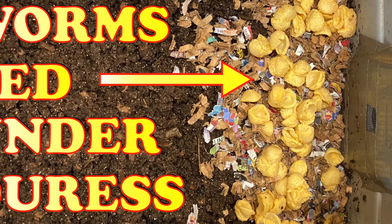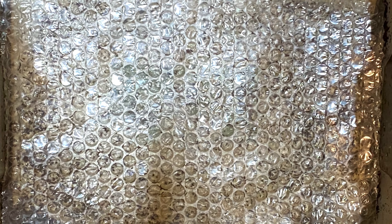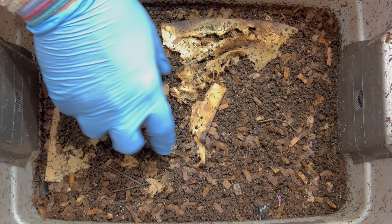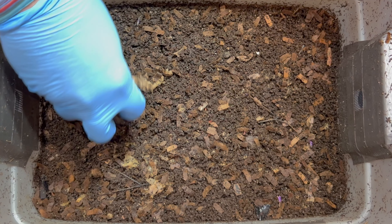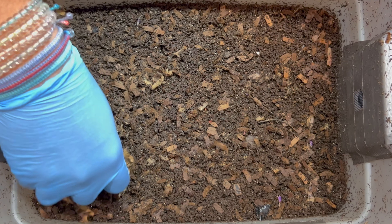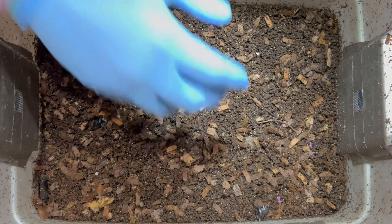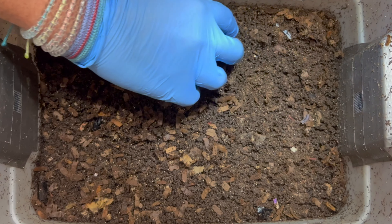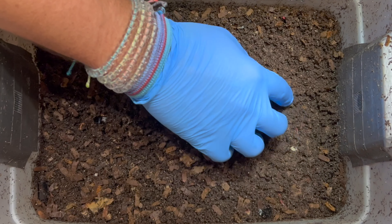We're here at my tiny worm bin. Last time we were in here, we fed mac and cheese on this side, so we're going to check on that and see how it's doing. We also took the bubble wrap off to try and dry out the bin a little bit, and we're going to give them a sugary feeding. This paper was our previous top covering and I'll put that in when we feed. Let's go ahead and dig right in.